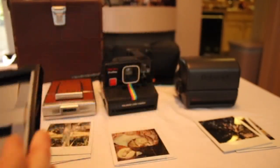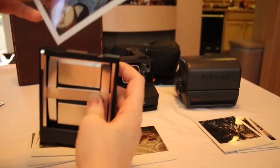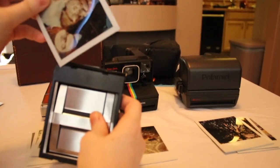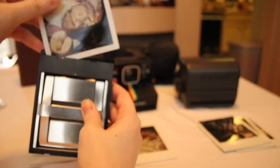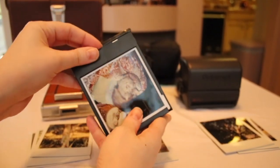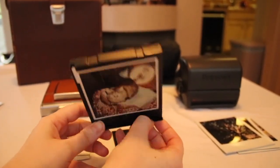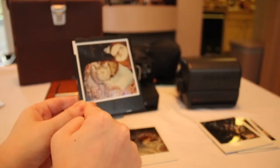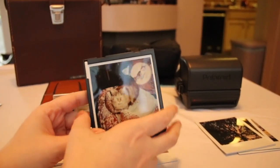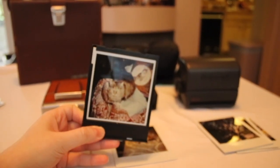Another thing you can do with the empty cartridge — that I've seen people do — is take a picture you like, insert it back in upside down behind the middle, push it in there, and you've got a frame. You could probably paint the cartridge another color if you wanted, and you could even hang it on the wall because there are holes in the back. It would be like a 3D frame. I just thought that was cool.